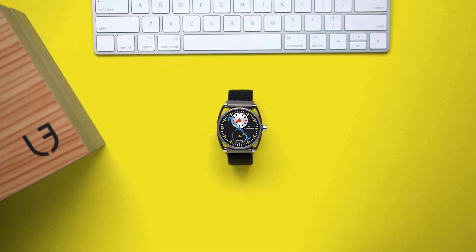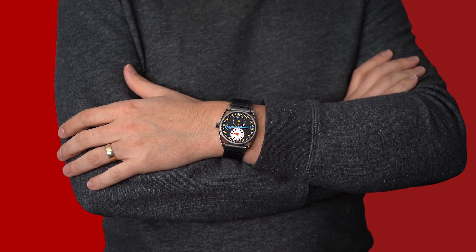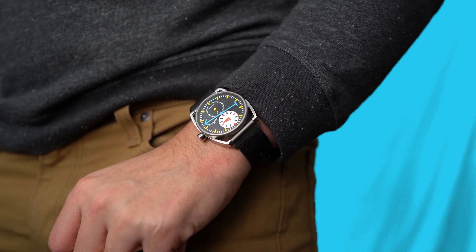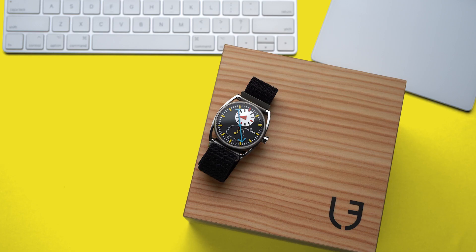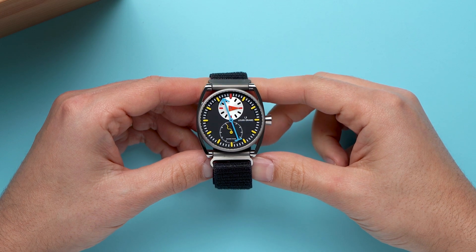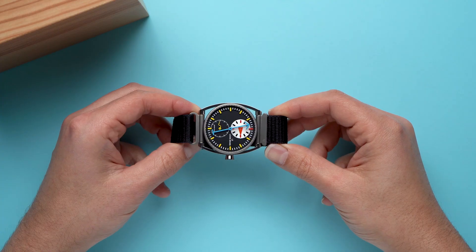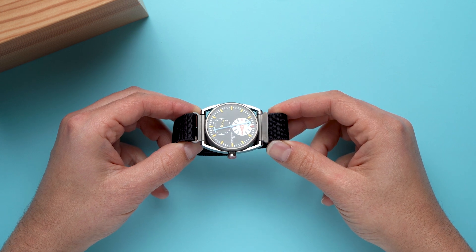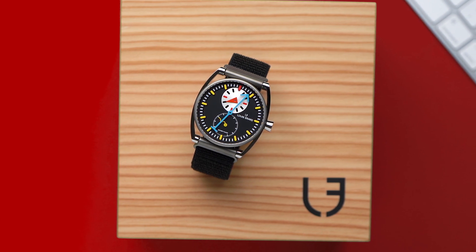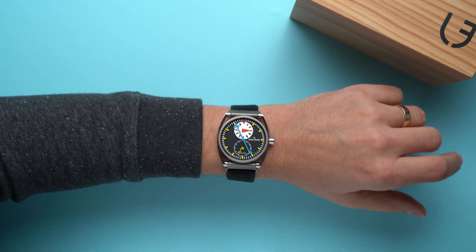And now for something completely different. The 2021 Louis-Erard Alain Silberstein Regulator. This watch was announced in the summer of 2021 and I immediately wanted it. But as a classic overthinker, I gave myself a little time to consider the pros and cons, and in the couple of days it took me to decide, all 178 pieces sold out — or so it seemed. Then last week I got word from the only Louis-Erard authorized dealer in the United States. They told me one had arrived after being held for them in Switzerland, and a day later, this funky monkey was on my wrist and in my collection.